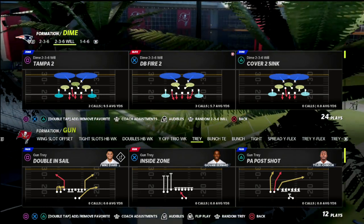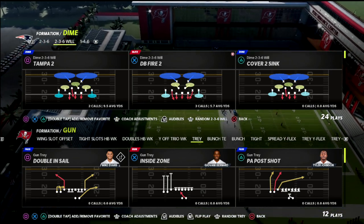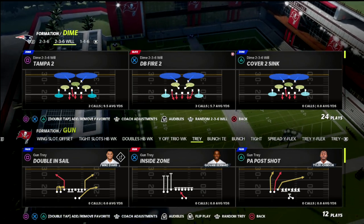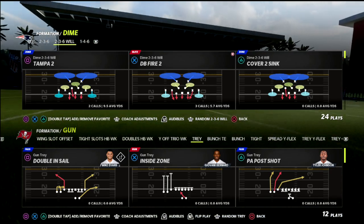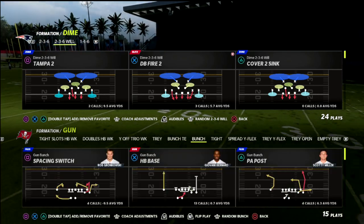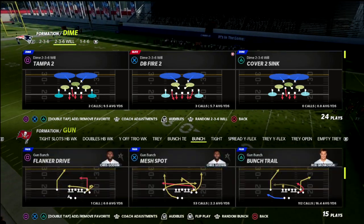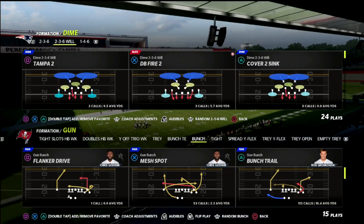In this video, I'm going to show you the easiest blitz to set up in Madden 22. It's the fastest blitz to do, and it might be one of the best. If you're new to the channel, go ahead and click the subscribe button below — it's completely free and keeps you up to date with the latest tips and strategies we release every single day on YouTube.